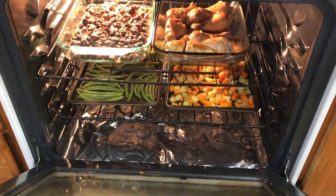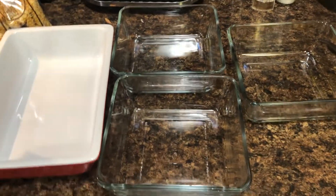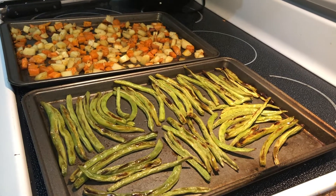Okay, 20 minutes is up — let's check on everything. It's almost done. I'm getting hungry so I might just eat some! It might not last the whole week because I'm really starving right now. Ignore the mess in the kitchen. Meanwhile, I'll get all our containers ready so they're set when the food is done.